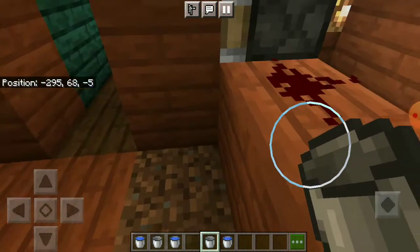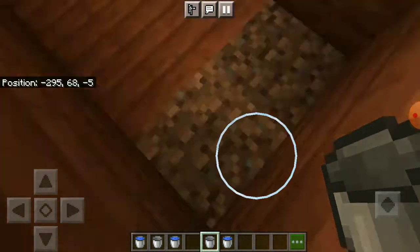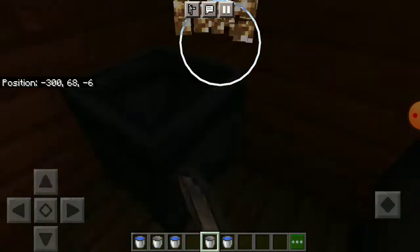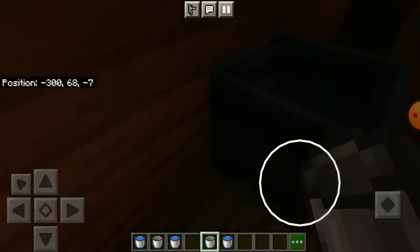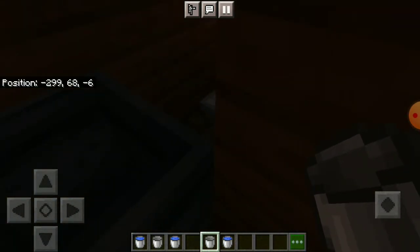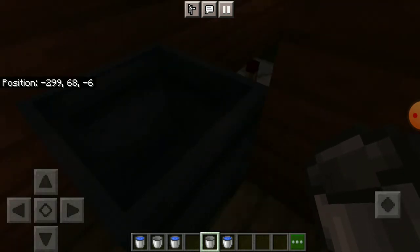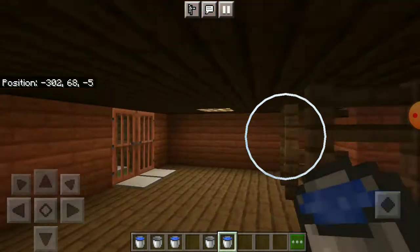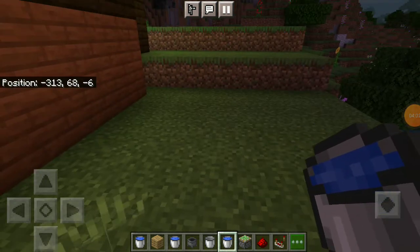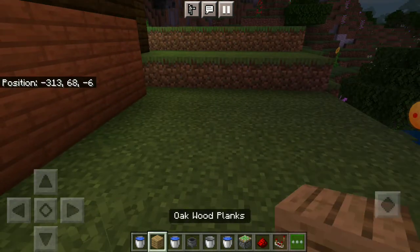I'm just going to show you another copy of this — how to build this thing. It's really dark but I hope you can see. You need a comparator over there. As you put the water in, those two little dots are off, but you need a block behind it. I'll show you how this works.